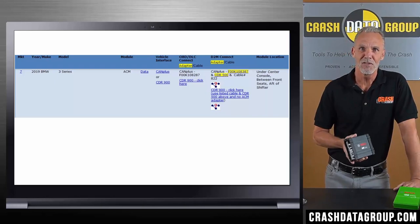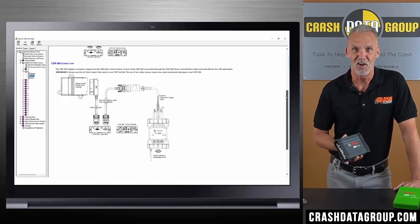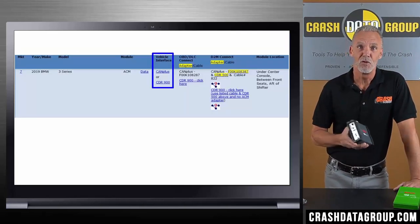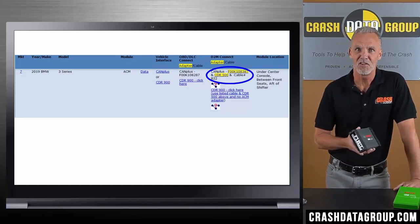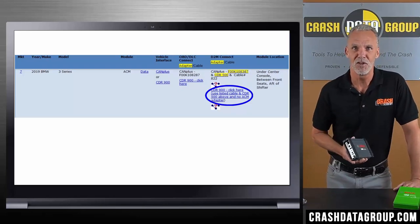The symbol itself is a hyperlink that will take you to a connection diagram showing how to connect all the necessary equipment for a D2M download. This vehicle can use either the CAN Plus or the CDR900. If using the CAN Plus, the necessary cables and adapters are shown here, and here if you're using the CDR900.